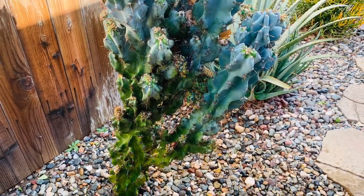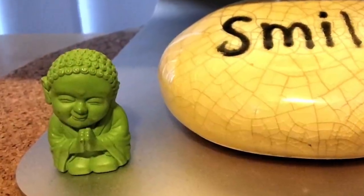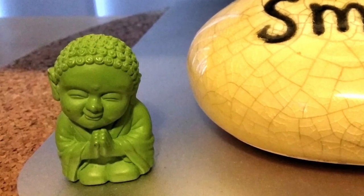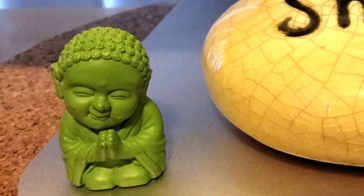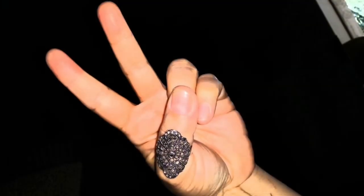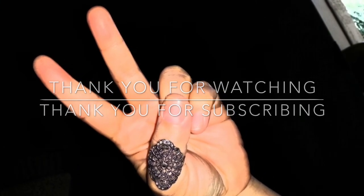Thank you so much for watching, and thank you for subscribing — welcome to all the new subscribers! I wish you health and happiness, and I hope you stay safe through these challenging times. But get out there in your garden and have some fun. Talk to you later, bye!